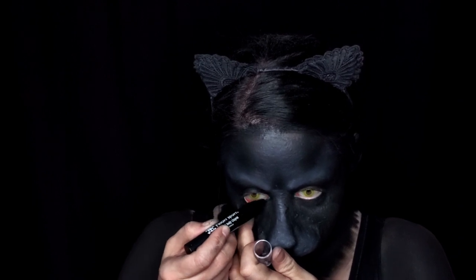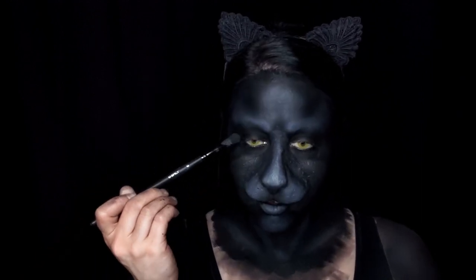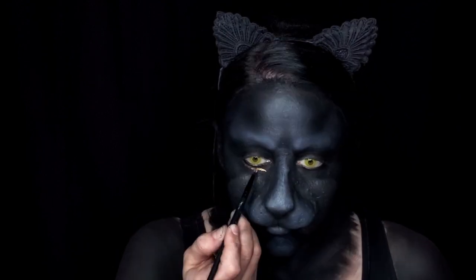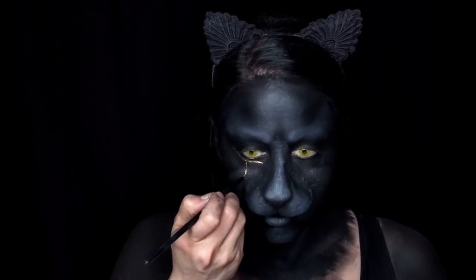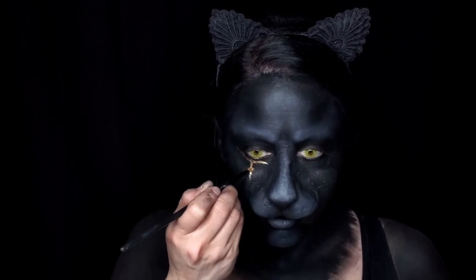Line your waterline. Moving on to the details, I use a gold body paint to accent the eyes. For the top and bottom lids, I am leaving a very thick black line around my eyes so that they will pop a little bit more since I am not adding lashes to this look. I built the gold liner into two layers to help intensify the gold against all of the black.